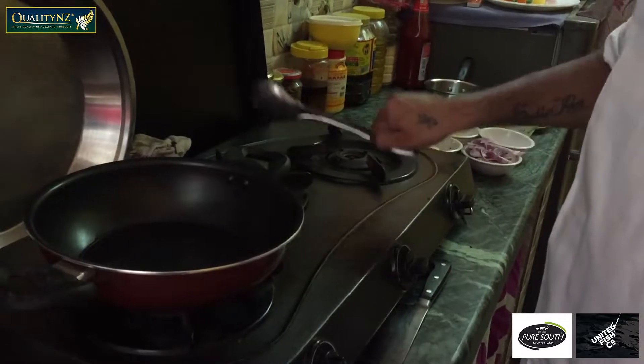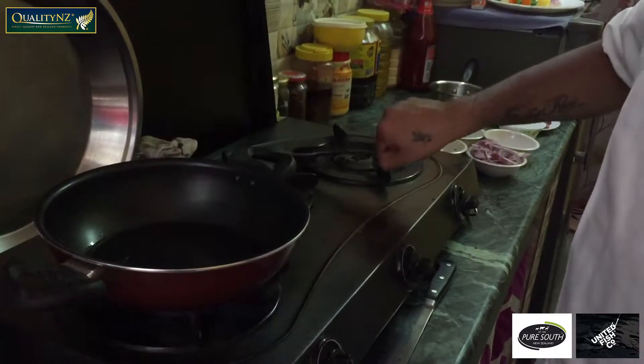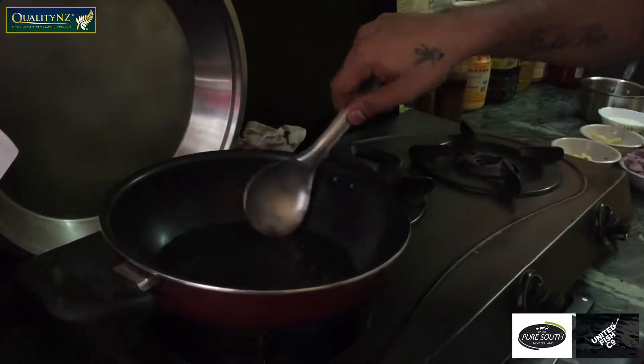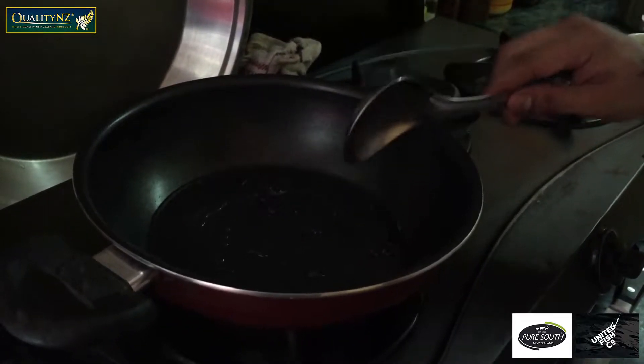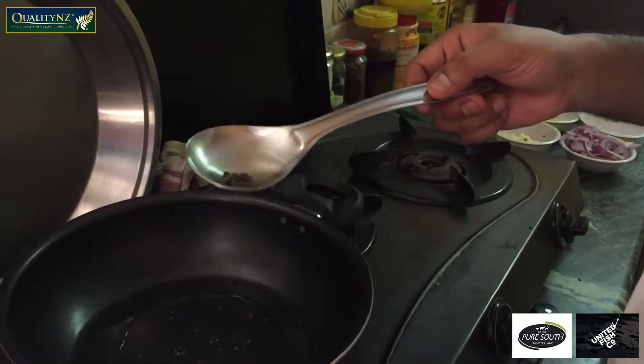My butter is already melted and heated up. Now I'm adding peppercorns in it. Once peppercorns begin to start crackling, then I'm going to add some curry leaves into it. Now you can see my peppercorns start crackling in it.